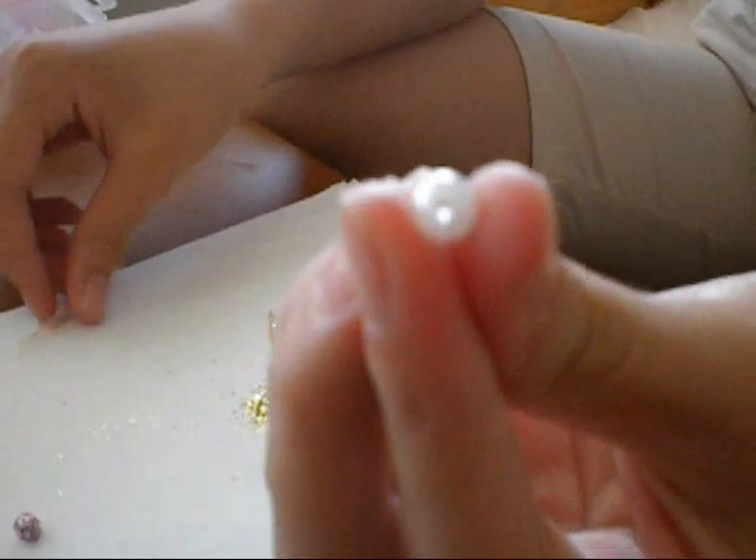Today I will be showing you how to make glitter beads. I can turn this regular bead into this.